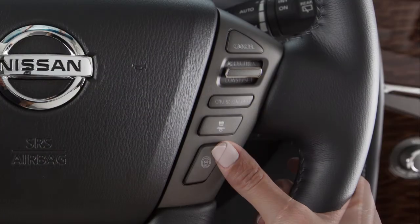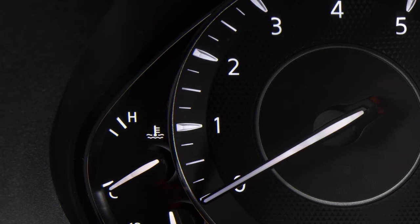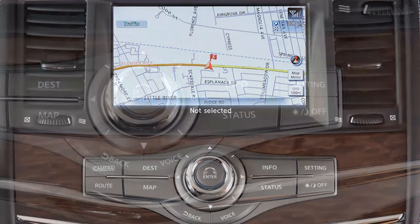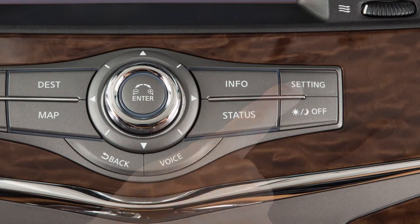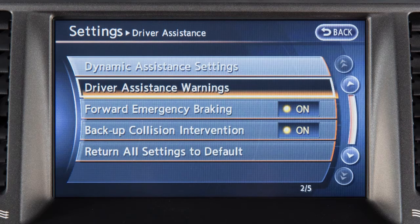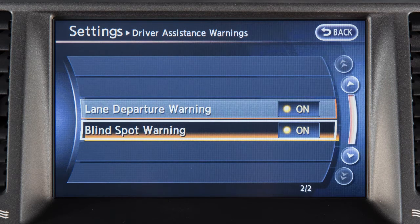Push the Dynamic Driver Assistance switch to temporarily turn off the BSI system. To permanently enable or disable the BSW system, press the setting button on the control panel, select the Driver Assistance key, select the Driver Assistance Warnings key, and then select the Blind Spot Warning key to toggle the BSW system on or off.